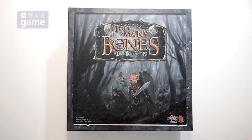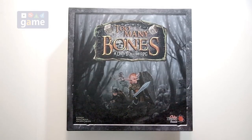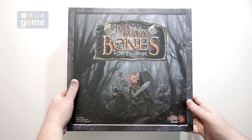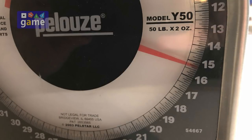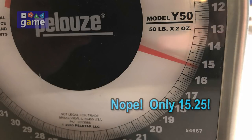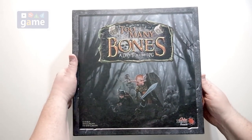I have not included the Daylure or Tierney expansions yet, but as I look at what's in those, I don't think there'll be a problem actually fitting these in here as well. It is very, very heavy — it's going to be like 20 pounds. It is huge, but it all fits, so let's take a quick look inside.